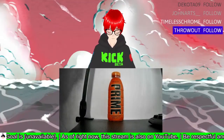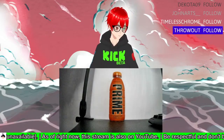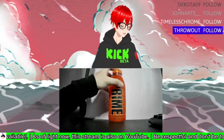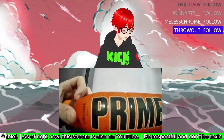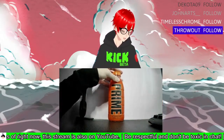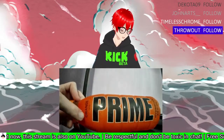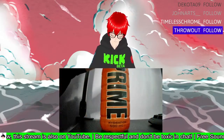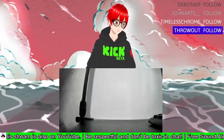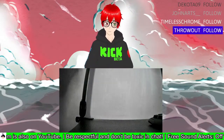Right, so this as you can see is another Prime bottle. I'm still getting these things. On camera it kind of looks like the red one, especially if I cover that up, but it's actually the orange bottle — you can just see it here. This is the orange flavor Prime.